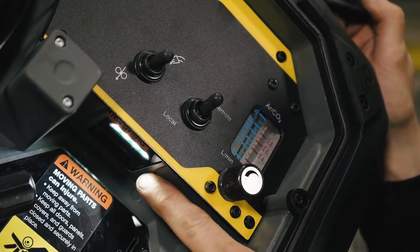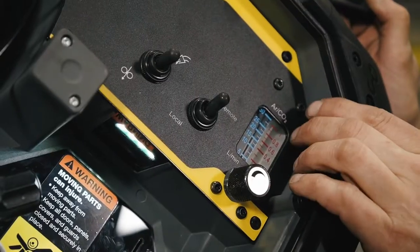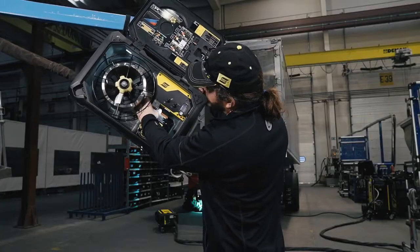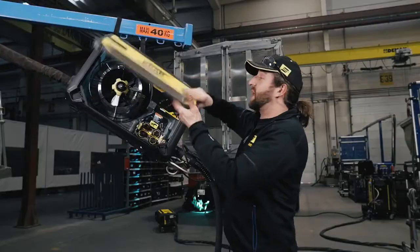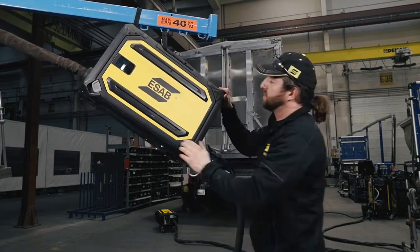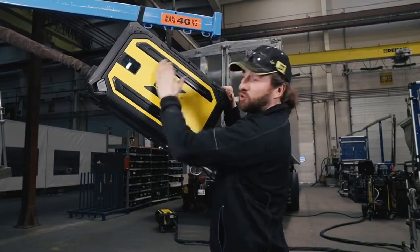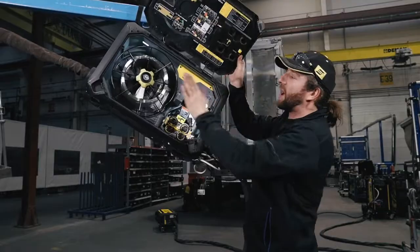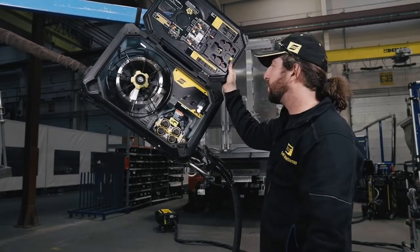Above the feeding mechanism, I have LEDs to give me some extra lighting in there. Here I have a gas flow regulator. The heater behind the wire prevents my wire from getting moist, in correlation with the IP44 installation — so there's a seal all the way around the door, which prevents dust from getting in, keeping my wire clean and giving me a reliable feeding mechanism.